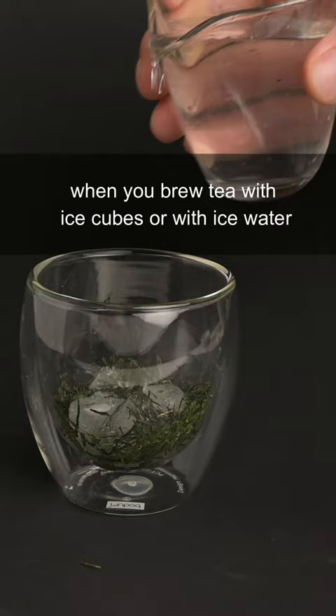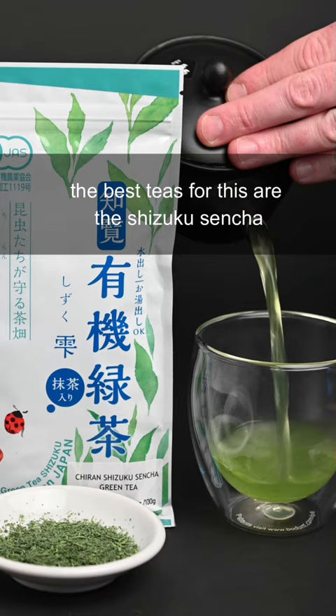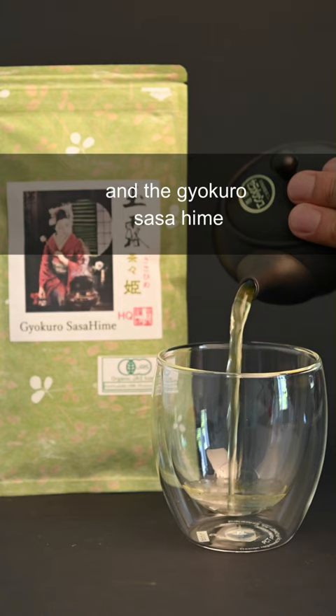What are the best teas to ice brew? When you brew tea with ice cubes or with ice water, you extract less of the bitterness from the leaves and you get a smoother, sweeter flavor. The best teas for this are the Shizuku Sencha, the Fukumushi Yamaga, and the Gyokoro Sasahime. You can find all these teas on our website, neoteas.com.